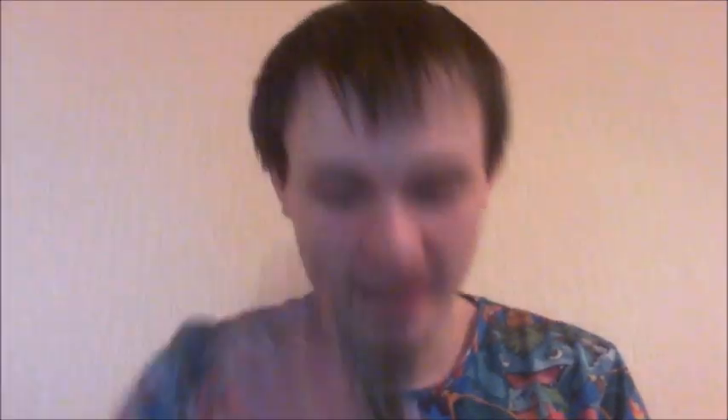It feels nice to hold. It's got some rubber grips which is kind of nice. Of course you have the plus and minus buttons — they're slightly further away on the black one. You have the home button which is in the center here and a bit bigger, whereas over here it's smaller because over here we have the turbo button where the home button is.